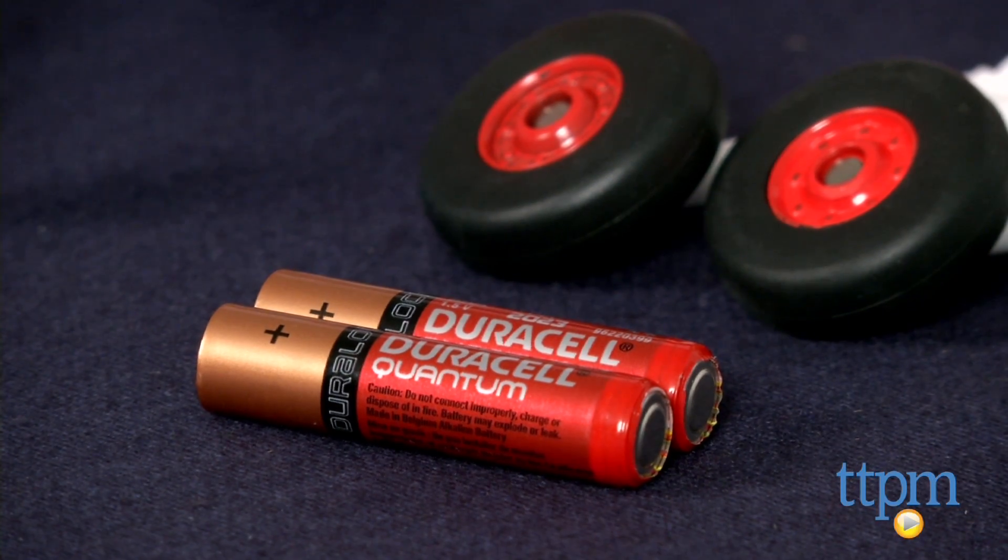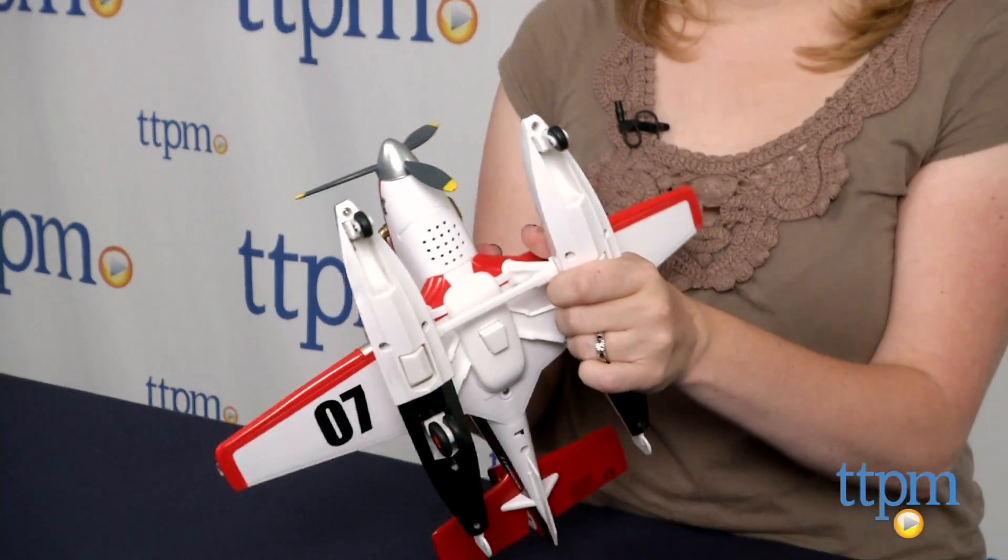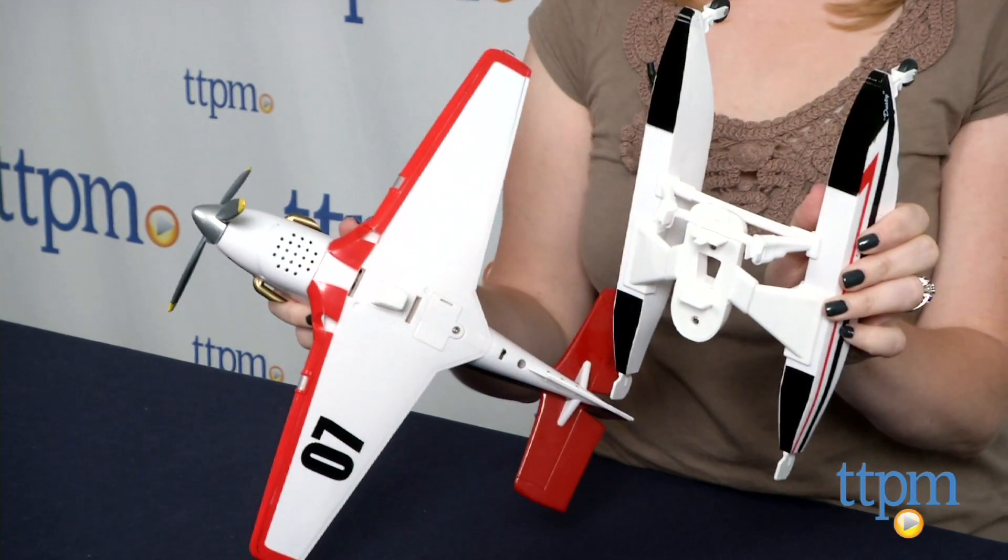The plane comes with two AAA batteries which power the in-store Try Me feature, so it's recommended that you replace them before you play for best results.